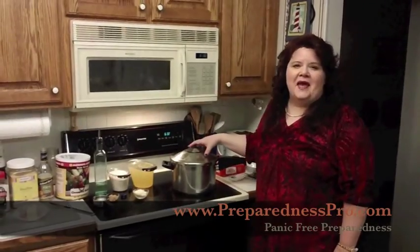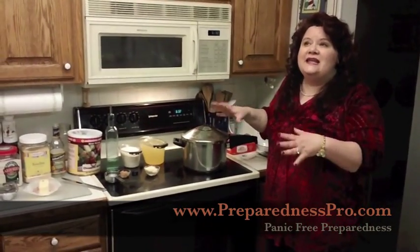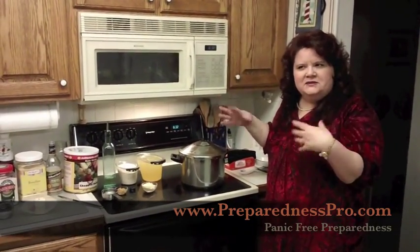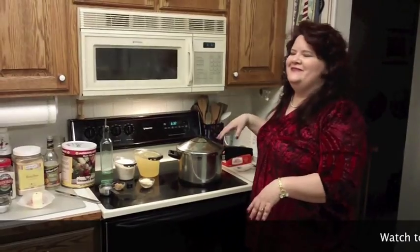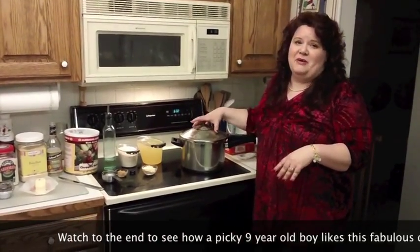Hi, I'm Kellene Bishop, the Preparedness Pro, and today I'm going to show you how to cook with a pressure cooker. It is fabulous — it's one of my favorite things in my entire life, second only maybe to my husband. I absolutely love my pressure cooker.